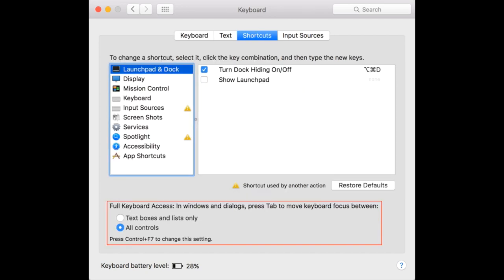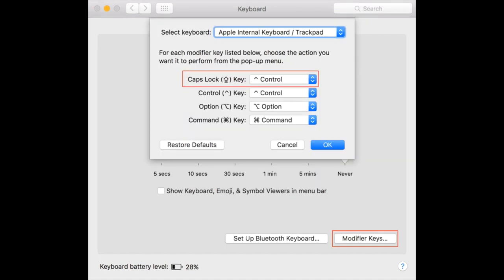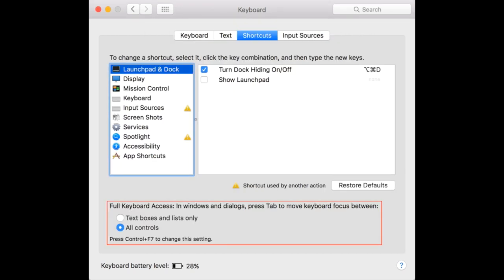Another setting that's very useful — and I don't know why it's not the default — is in the keyboard shortcuts tab in System Preferences. There's an option to allow keyboard access to text boxes and lists only, or for all controls. If you don't enable it for all controls, you won't be able to tab through command buttons, and basically the only keyboard interaction you'll have in modal dialogs will be to press Enter to click OK. Everything else will require the mouse. So definitely use full keyboard access if you want to avoid the mouse.